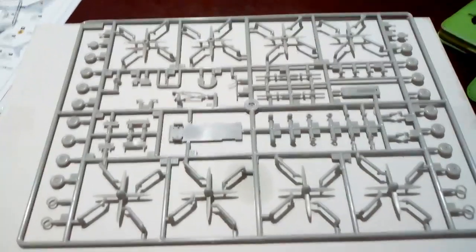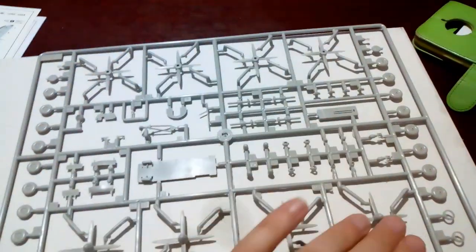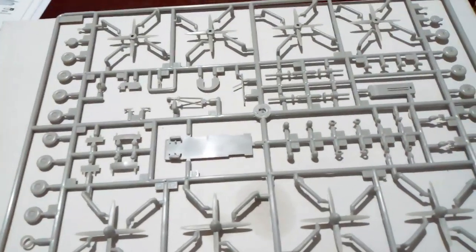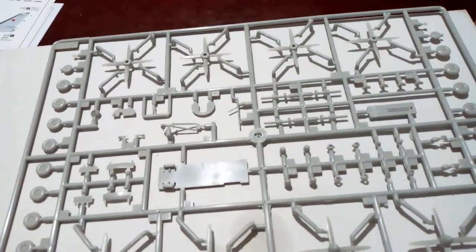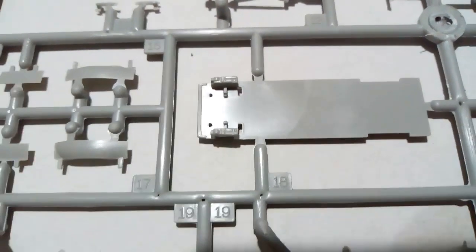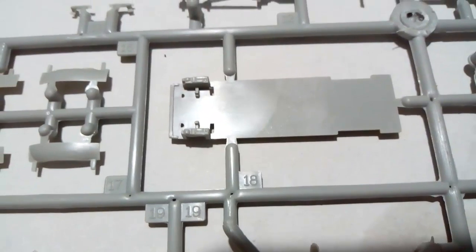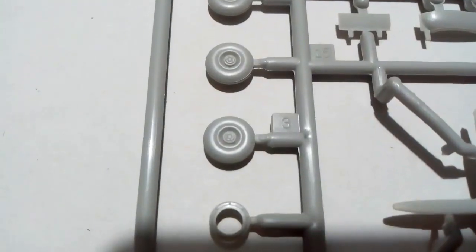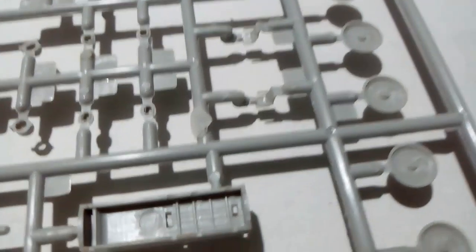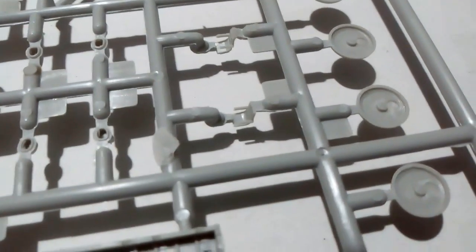The final grey sprue contains the four propellers — two for each engine, as it has contra-rotating props. It also has lots of wheels and in the centre the cockpit floor, the flight deck, with some instrument panel detail which is interesting to see in 1:144 scale. The wheels have no tyre tread, but they are small — 1:144 scale — so you might not necessarily expect that. Also quite interesting are the pilot and co-pilot seats. It is nice to see seats provided with a 1:144 scale kit.